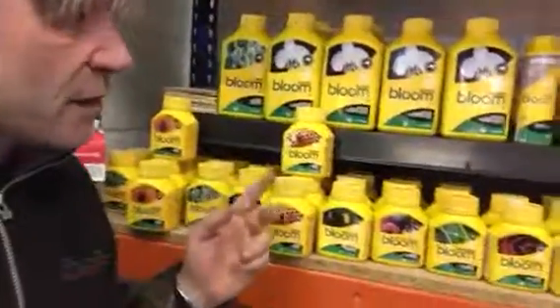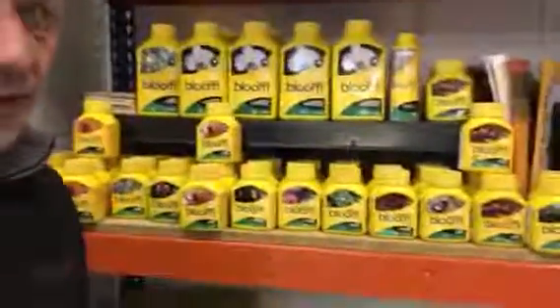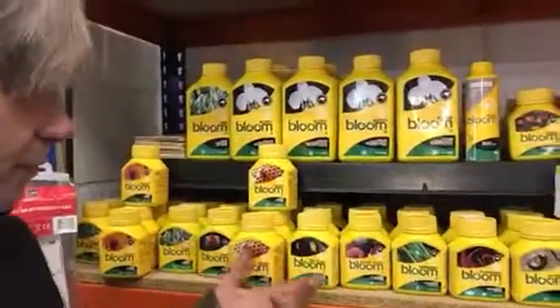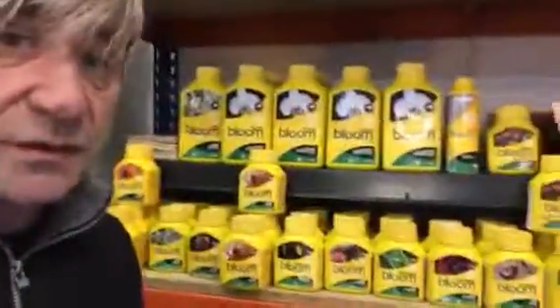There are a few different products that stand out with this range. It's a very comprehensive range, very professional. You can either employ sort of five different parts or you can go to 10, 11, 12 different parts.